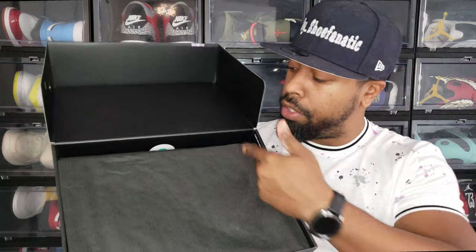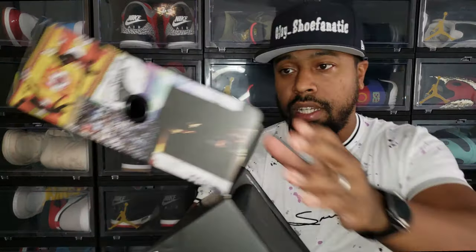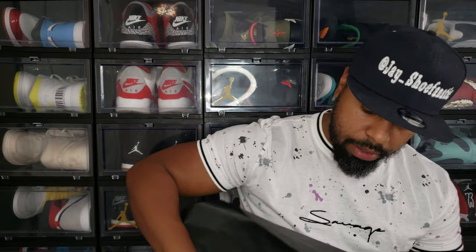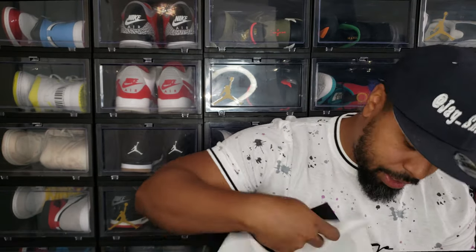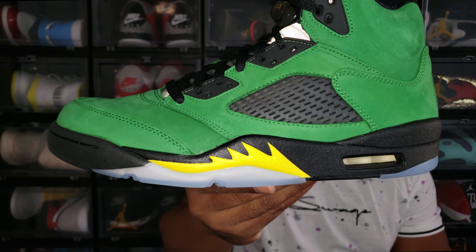There is black wax paper just so you know — if anybody's ordering from StockX or GOAT — and there is a QC stamp that says OC 22 right here on the inside, so check that out. Peeling back the black wax paper there's white wax paper underneath, and these are just as good as I hoped. Without further ado, ladies and gentlemen, I am pleased to proudly present the Air Jordan 5 Apple Green, aka Oregon Ducks.